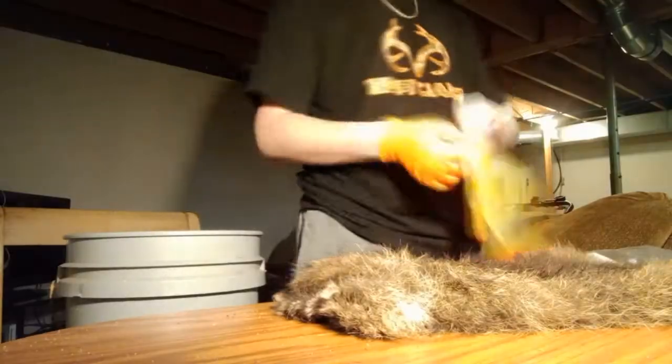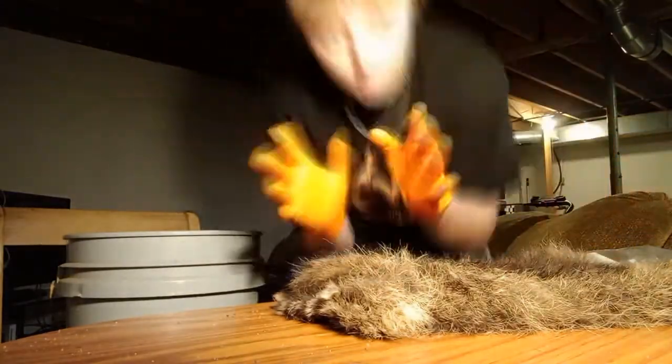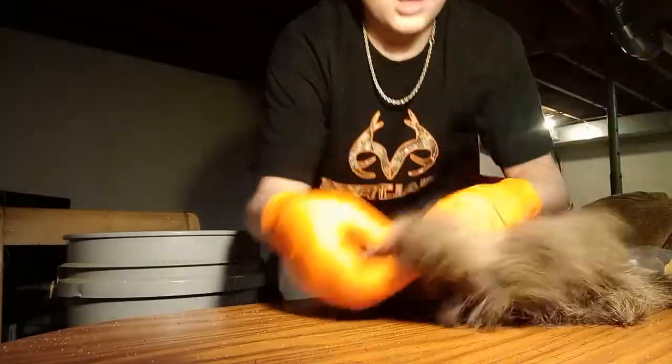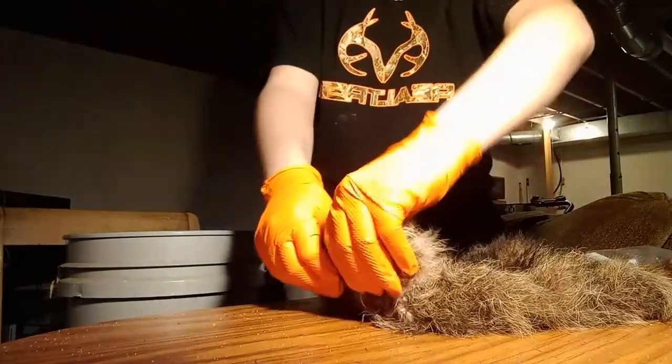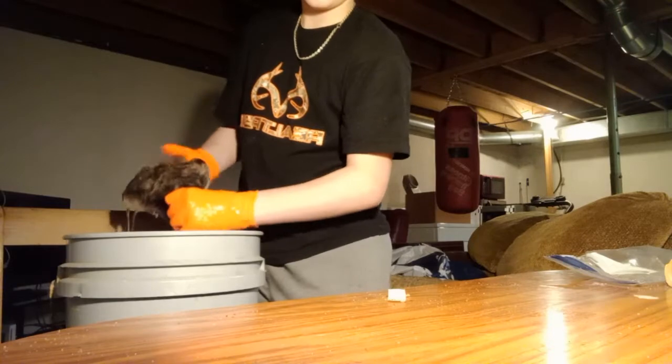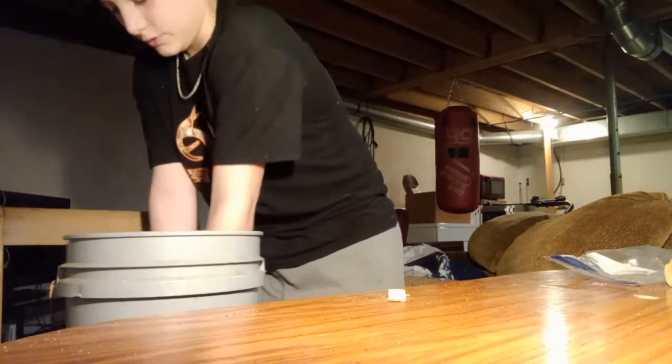Look at the size comparison. This is a decent coon too — it's like 14 pounds and it's like 24. Now let's put this thing in the hot water and let it thaw out.